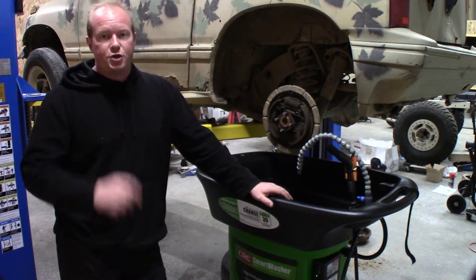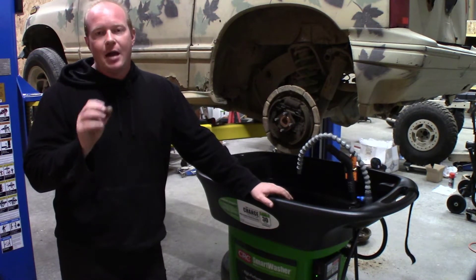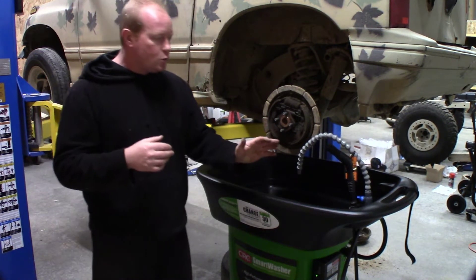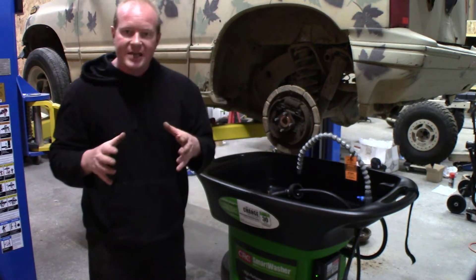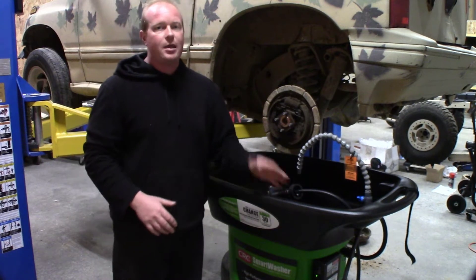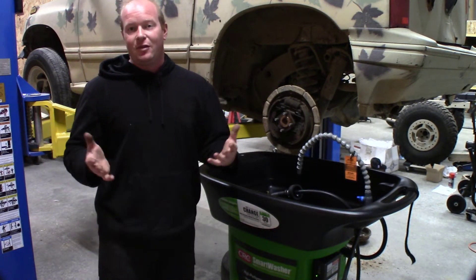So we're going to use the smart washer today. One of the beautiful things about it is it's not toxic, so I can use the fluids and the brush to get everything cleaned out, scrub it down really good, and that can drop in the tank, go through the filter, and it won't hurt the Aussie juice in the future.